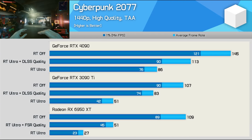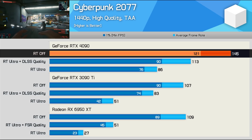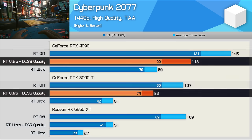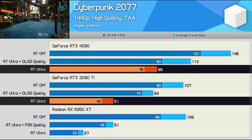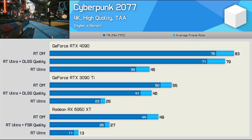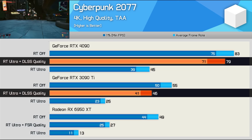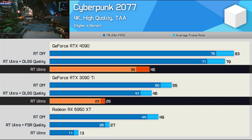The last game for ray tracing and DLSS analysis is Cyberpunk 2077. At 1440p, the RTX 4090 with RT FX disabled was 36% faster than the 3090 Ti — that same margin is seen with RT Ultra plus DLSS quality enabled, but it blows out to a massive 69% margin using RT without DLSS, as the 4090 was still good for 86 FPS. At 4K, the RTX 4090 crushes the RTX 3090 Ti — 72% greater performance with RT and DLSS enabled, and 80% with just ray tracing, though we're only looking at 45 FPS on average.